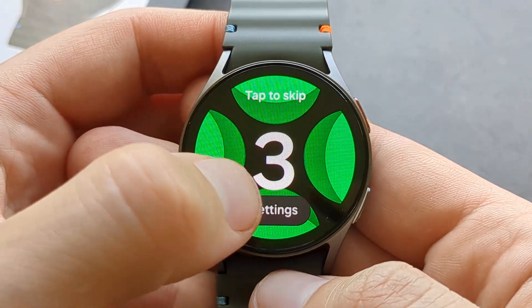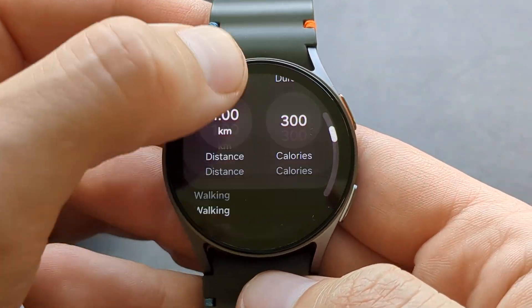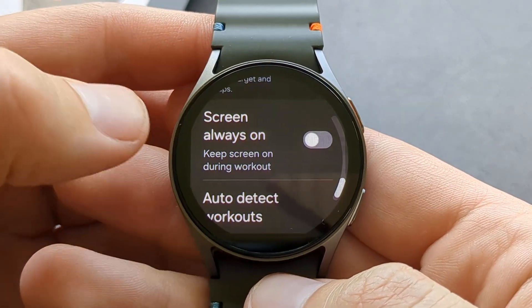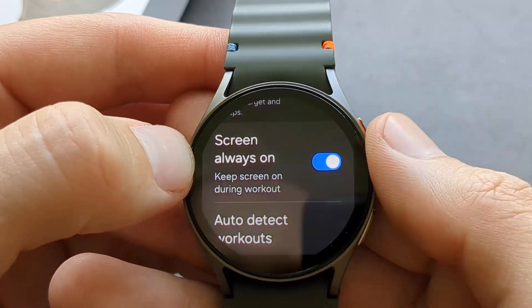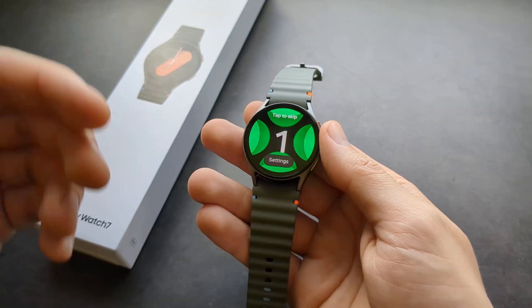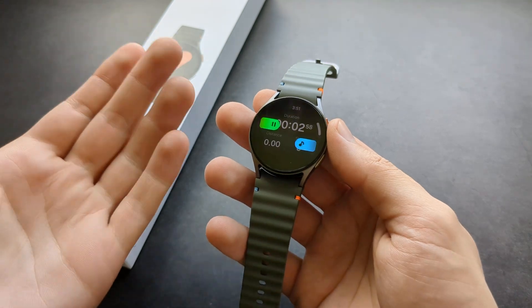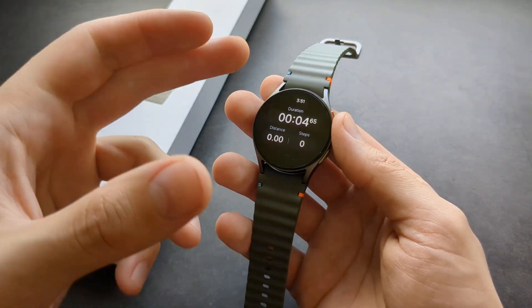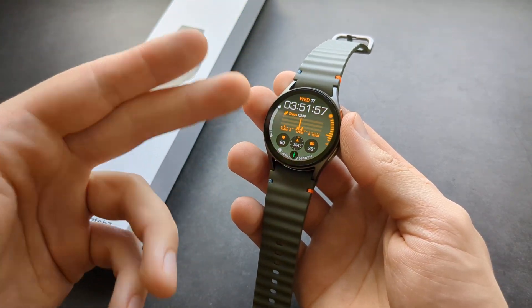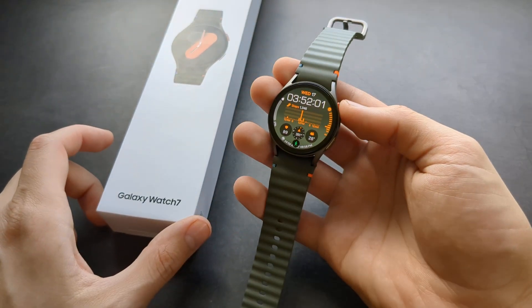Go to a workout, click on its settings, then scroll down and enable the 'screen always-on' option. Once the workout starts, the screen will stay on so you can see your data. But once you quit the workout and return to normal mode, the always-on display won't be active — that's how to do it on the Watch 7.